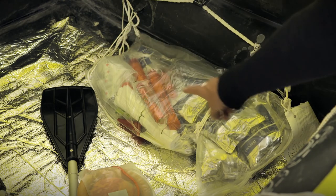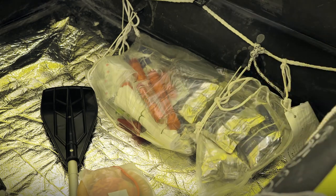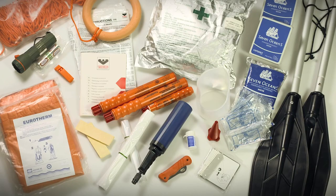All rescue life rafts will be packed with an emergency equipment pack. Contents will depend on regulation or model. Emergency equipment packs are packed within every Viking life raft to meet relevant local regulations or requirements. Limited additional emergency equipment may be added at purchase or packed in a Viking waterproof grab bag.